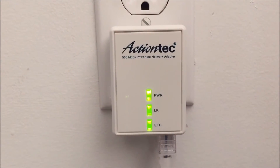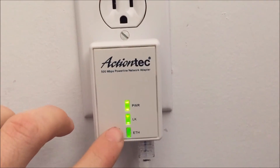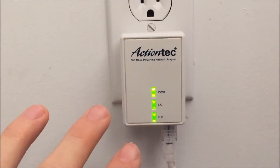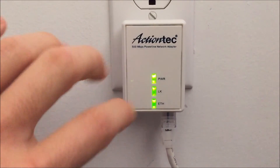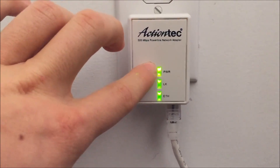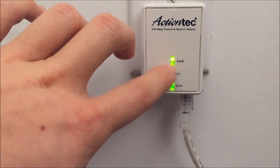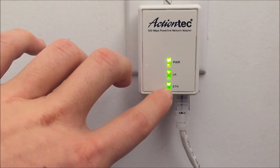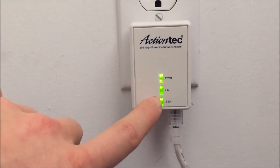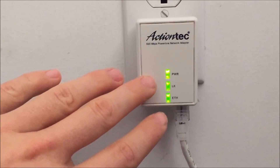I'll explain what each light means on your adapter. When it's all green, that means everything is good to go — you want to make sure they're green. If they're red, that's bad; something's not working, so follow the tutorial again. The first light is green for power, meaning it's getting enough power. The second light is link, meaning both adapters are linked and there's a connection between the two. The third light is ethernet, meaning it can sense an ethernet connection going through the adapter. Make sure they're all green — it's fine if the ethernet light is flashing.